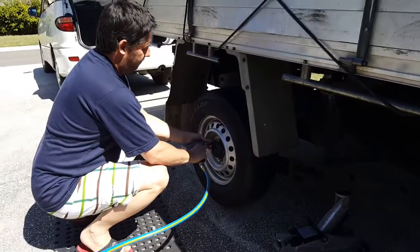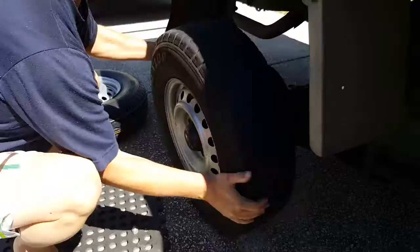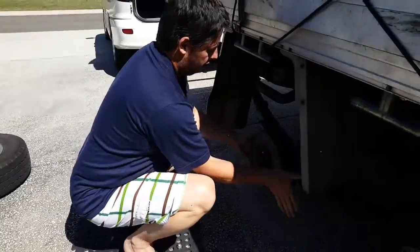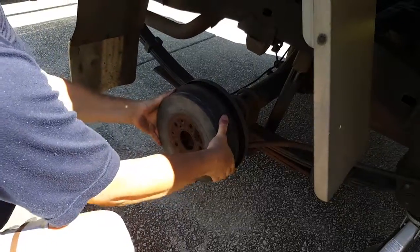You want to stagger how you take it off. Just pull it off. Then you grab your drum, make sure that the parking brake's off so there's nothing holding it together, and just pull it off.